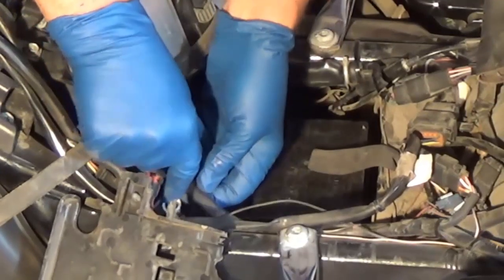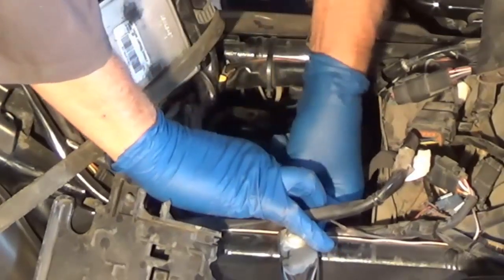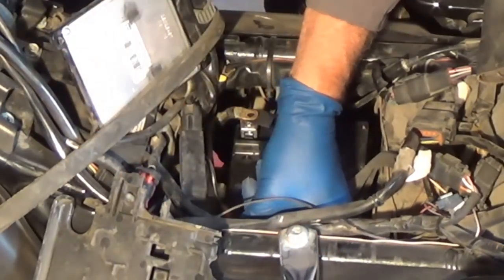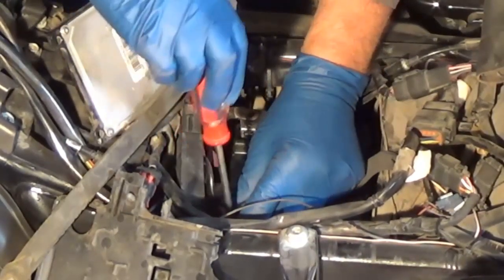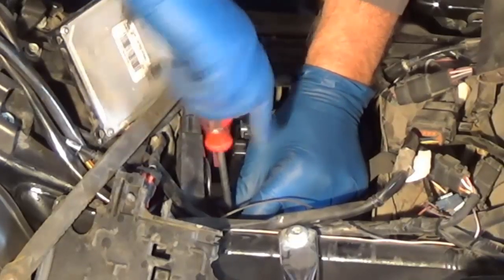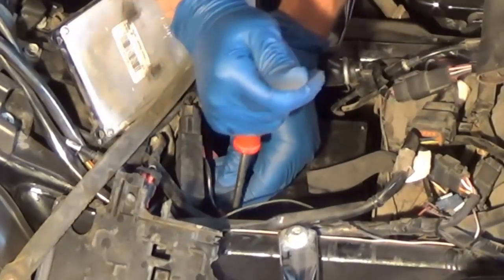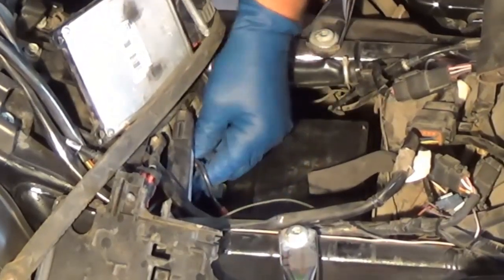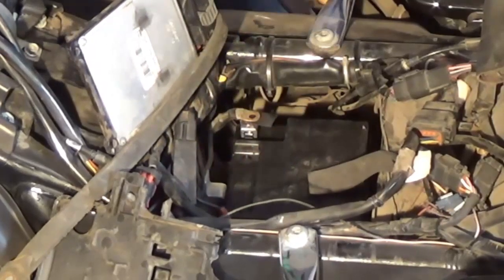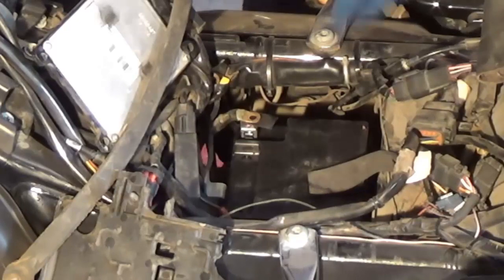We've got to get these two positive wires underneath there. Now I'm going to tighten this up. If you don't want to use a screwdriver, that's probably a number 10 metric because they always are. Now all I've got to do is hook up the ground wire.